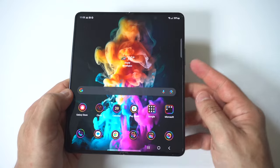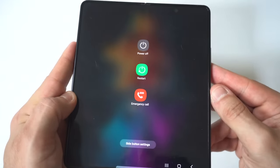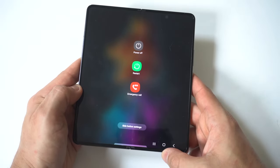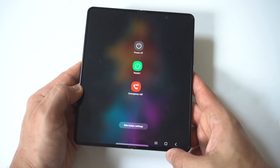Now when we open the phone up, same deal — you're just going to hold the power button and the volume down for three to four seconds and then it will pop up. It's not as straightforward as just holding the power button to turn this phone off; obviously you've got to combine the volume down.